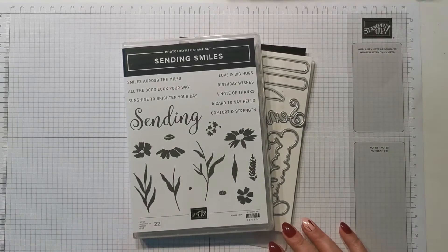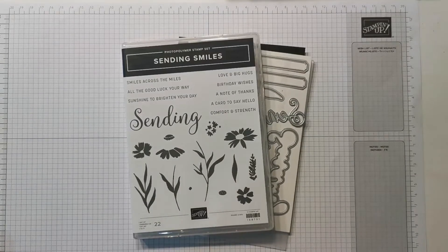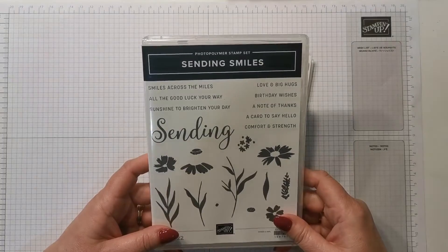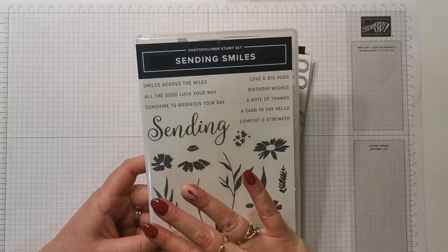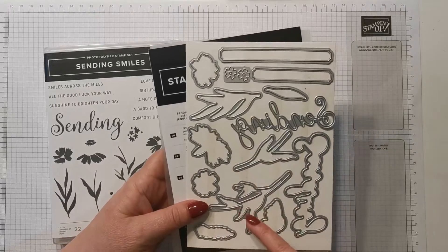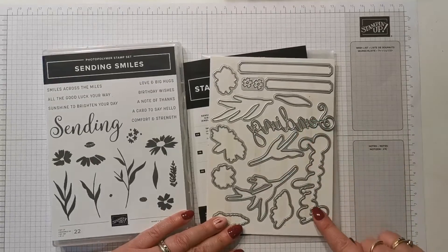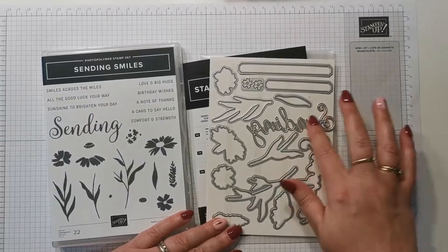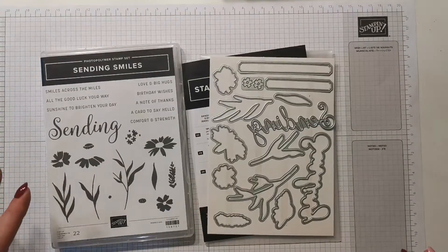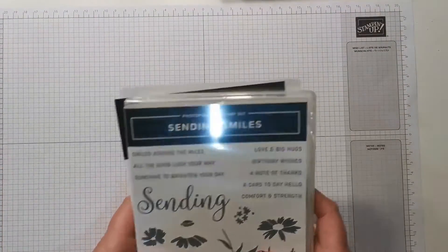Hi everybody, nice to see you. Welcome to another Monday Mashup. Today I'm going to be sharing with you a card using the brand new Sending Smiles stamp set — it will be available later this week. It's a really gorgeous stamp set with so many possibilities, and I can't wait to try out some new techniques with it. This is Sending Smiles, and this is the Sending dies.